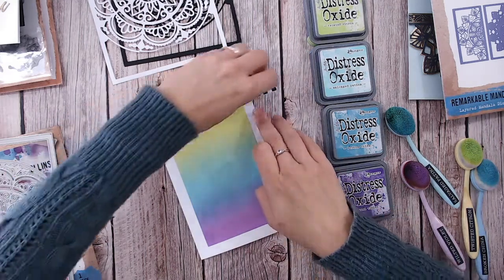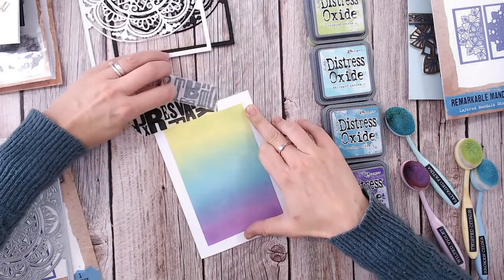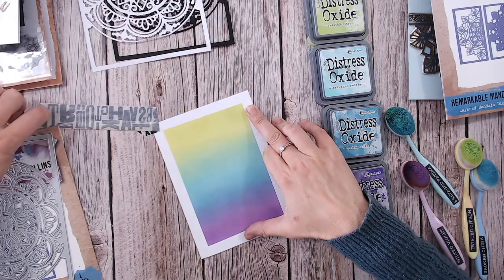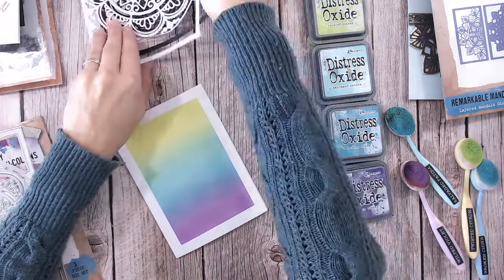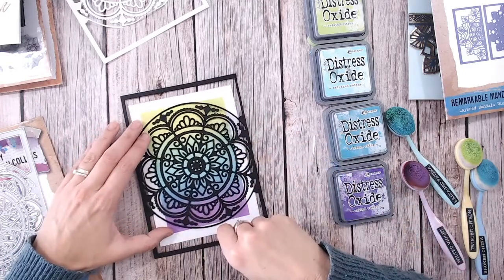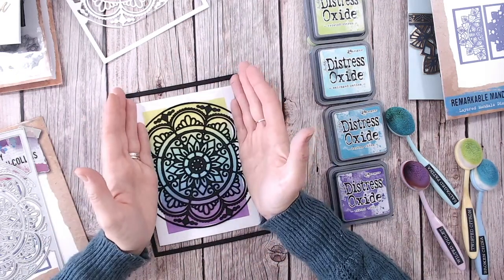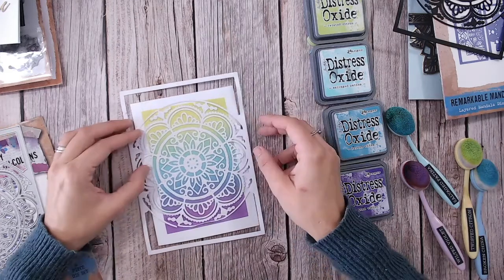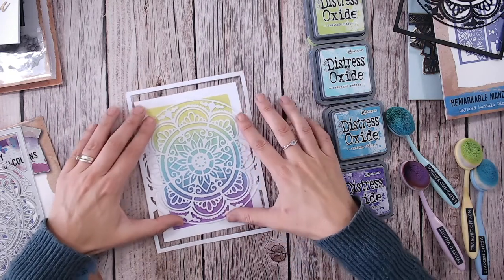There's a little bit of peel there but we're going to be putting our mandala die cut over the top anyway. Now I wanted to show you what it would look like with the black die cut over the top — absolutely stunning. Can you imagine that, the full panel behind there on a square card? Really really pretty — that's the reason I brought in that black. But today we are going with the white one. Just place that on there — how pretty, so pretty.